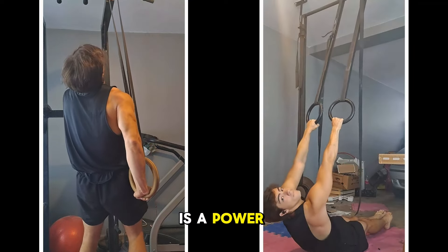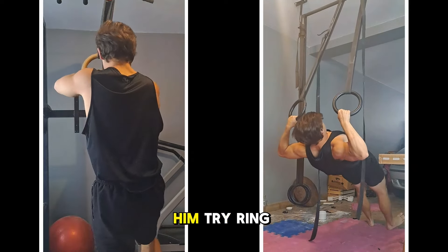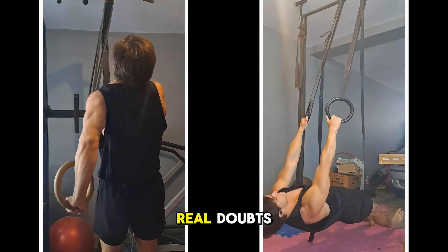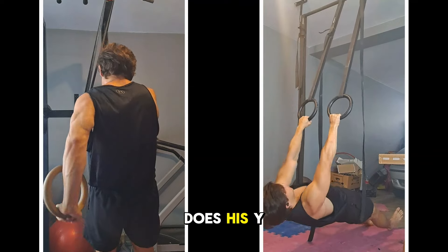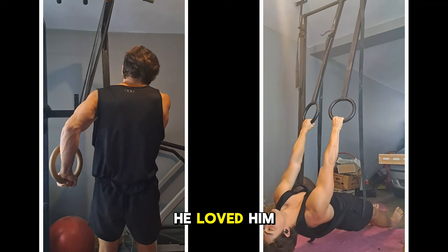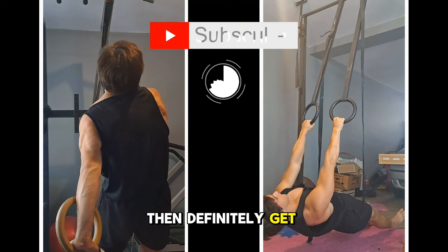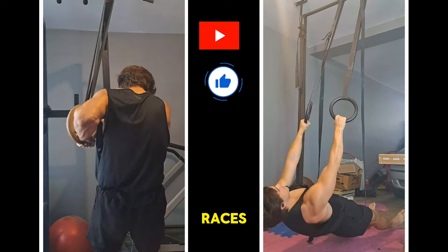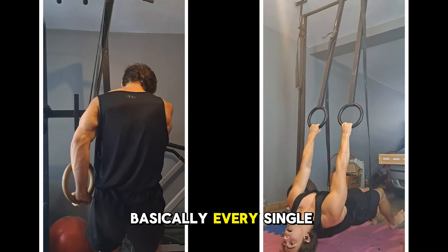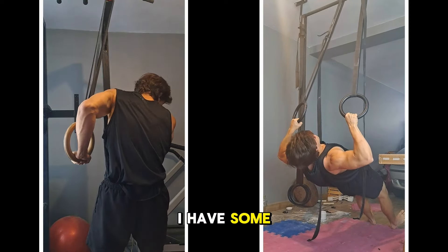I trained with a friend in the gym, brought my rings, and made him try ring face pulls. He told me they got his rear delts absolutely destroyed — and he usually does his flyes on cable stations. He loved the ring version way more. In conclusion, if you want big delts, get rings. My delts didn't grow from lateral raises or weird cable movements — it was vertical pressing, face pulls, pull-ups, and inverted rows basically every day. I have some very juicy delts.